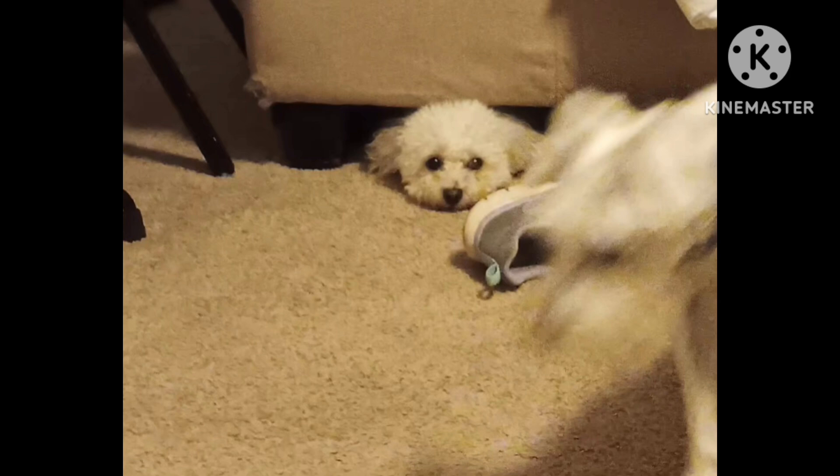That's it for tonight, guys. I'm going back to bed now. I hope everybody's doing good — let me know what's going on in your world. All right, see you tomorrow. See you in the morning.